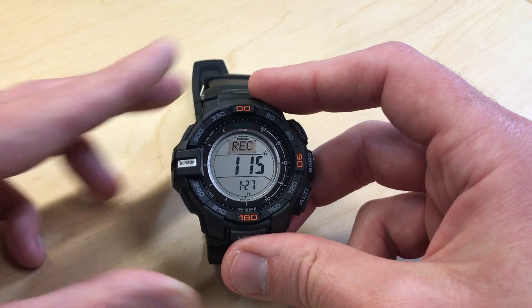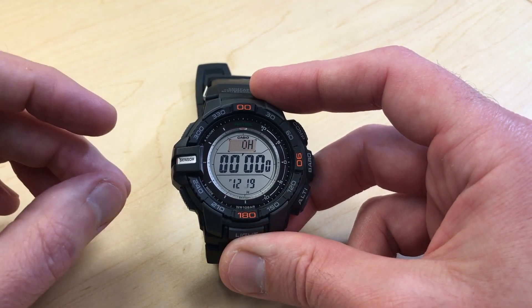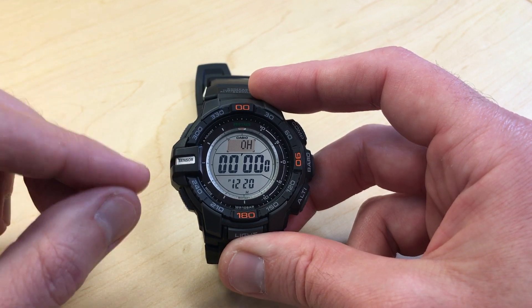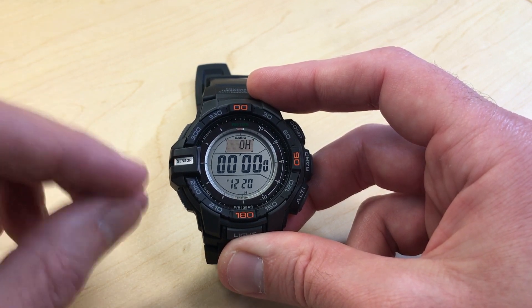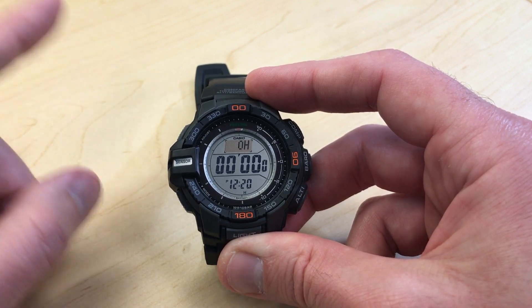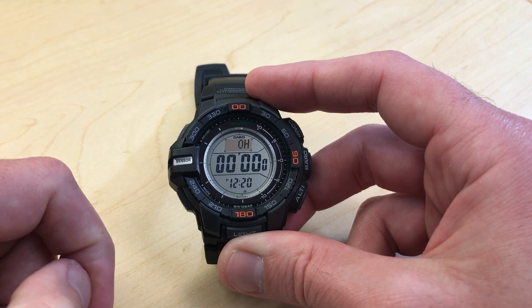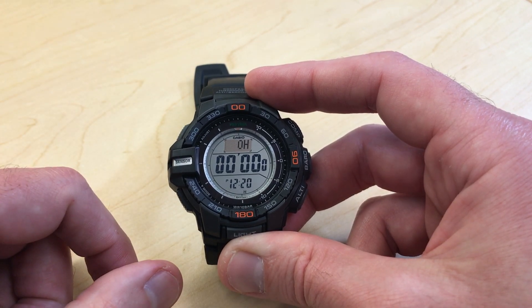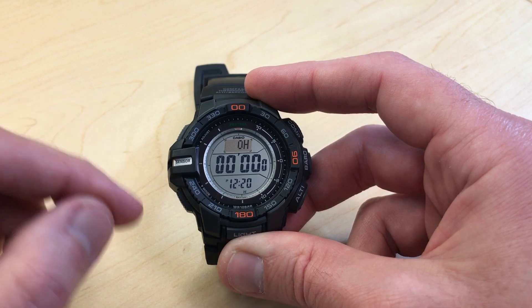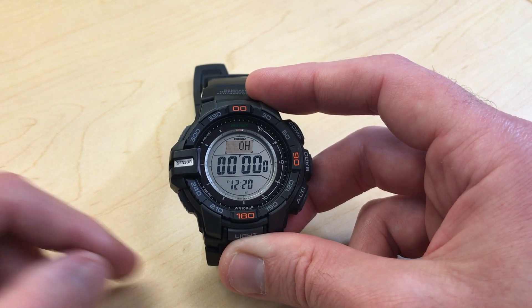Once you're done looking at your recordings, you simply press the mode button. I've done a video in the past that shows you how you can clear out your recordings, and you can also save so that one of your recordings doesn't get overwritten. You can hold up to 30 manual recordings on the watch. If you exceed 30, it starts overriding the earliest ones, but you have a way to lock those so they don't get overwritten. Anyway, that's how you do a manual recording of your altitude on your Casio ProTrek PRG270 watch. I hope the video helps.